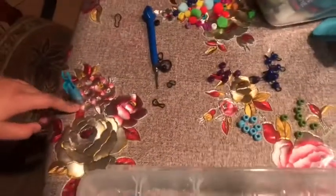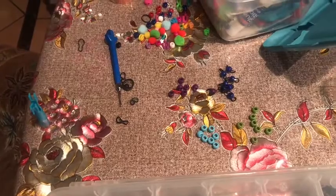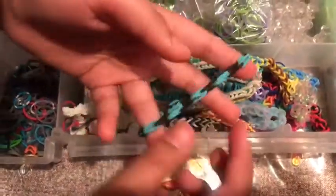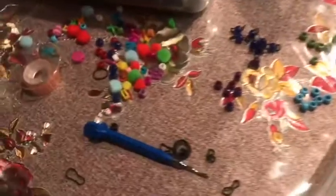This is my first time making loom bands with beads. The first one I made was just with rubber bands, so today I am trying to make one with beads. This is my art supply.